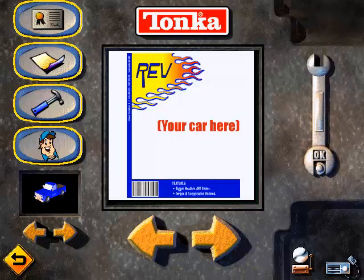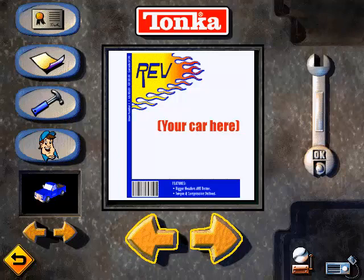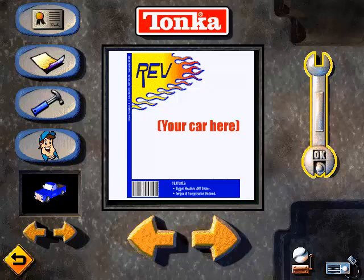Welcome to the print center. Over here you can select what you want to print, from tools to decals, then just click on the arrows to look at all of your choices. When you're ready to print what you see in the big window, click on the wrench.